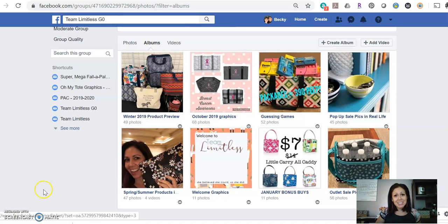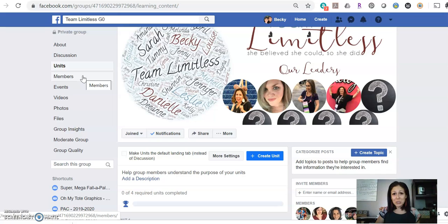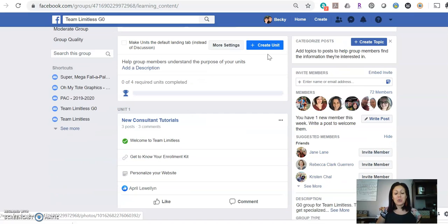I'm going to send her a video, and I want to show you what I'm telling her. Here in Team Limitless, we have these units. There are some units for you as well, as you are growing your business and aspiring into leadership. But the one I want to point out — that I pointed out to her and want to point out to you as well — is some of these new consultant tutorials.